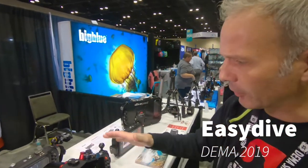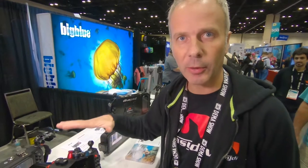Hi, I'm Fabio from Easy Dive and the Carbon Amp Factory. Today we explain our housing, the Leo 3 Wii.